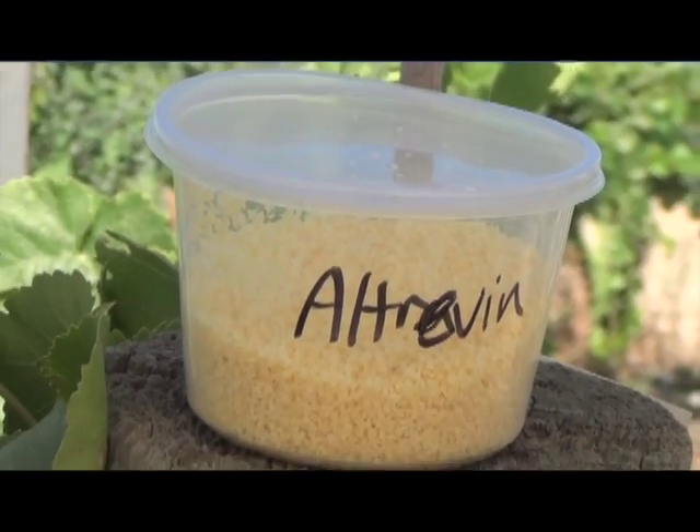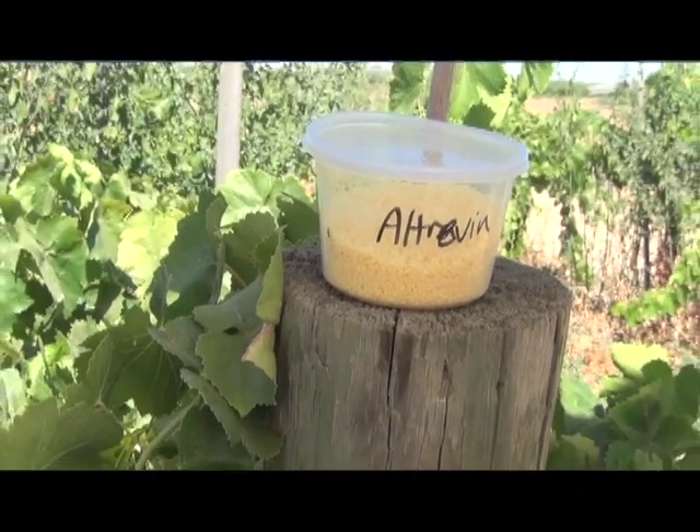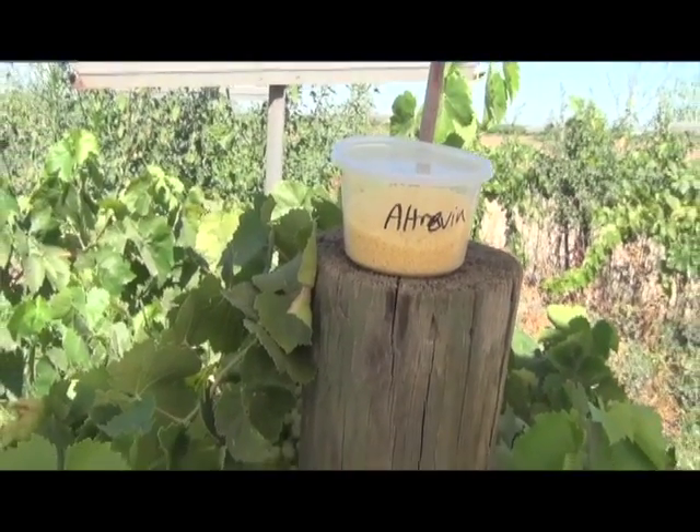With the other ants — the Solenopsis species — baits such as Altrevin or Amdro are recommended. My recommendation is early June, when the colony is building up and starting to develop larvae. The ants bring the bait in and feed it to the larvae, which process it, spreading the toxicant through the colony. That's how trophallaxis — that food-sharing behavior — is exploited in bait control.